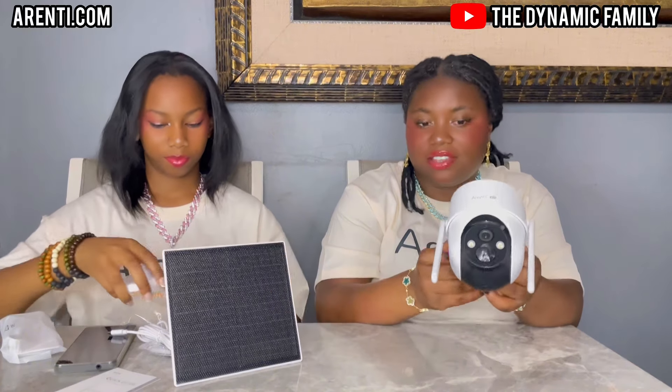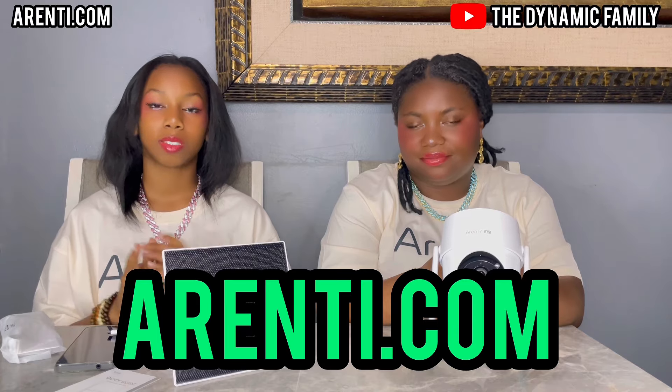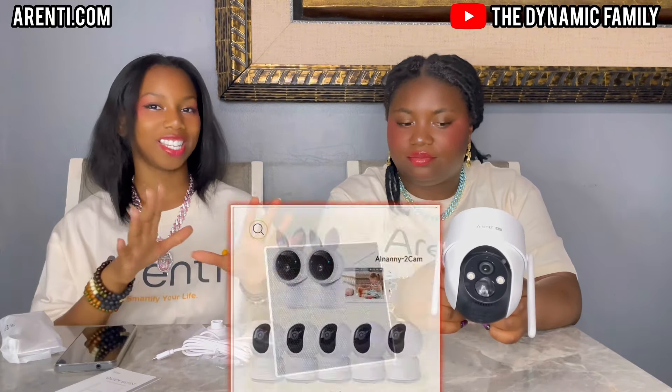I feel like this probably goes here — it's like connecting Legos or something. Separately it just looks amazing. You guys can get this amazing product from their website arenti.com — the link to this specific product will be down below in the description box. Like we said, we've done two other videos with Arenti so you can go to those to see all their other amazing cameras — they have outdoors and indoors.